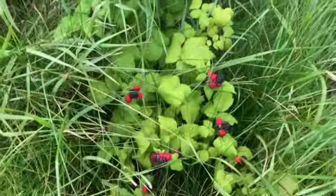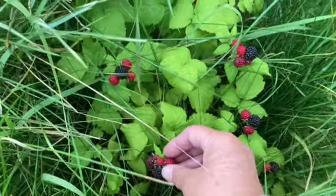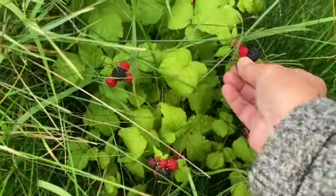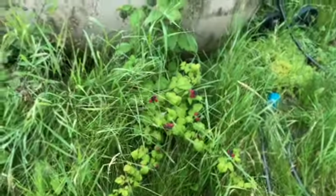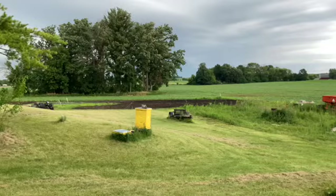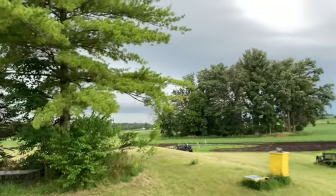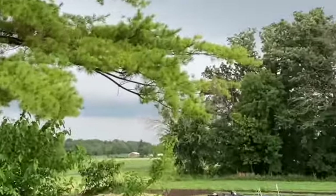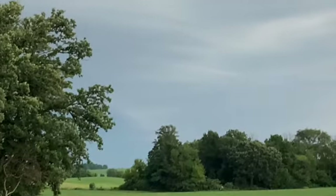So everything looks good in the garden back there. The storm is more to the north — that's north of us. And then you'll hear it coming down.